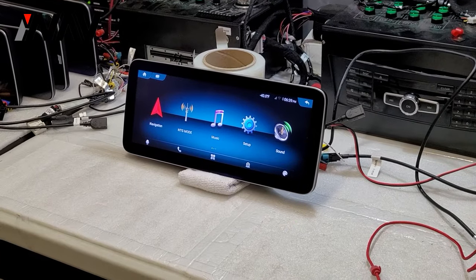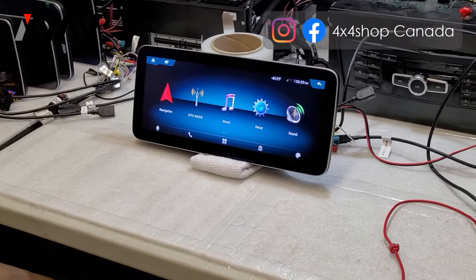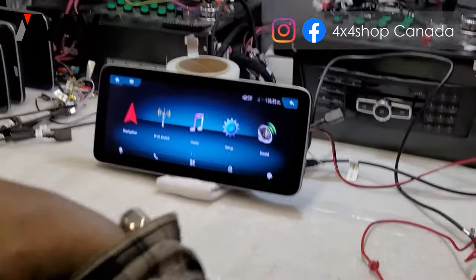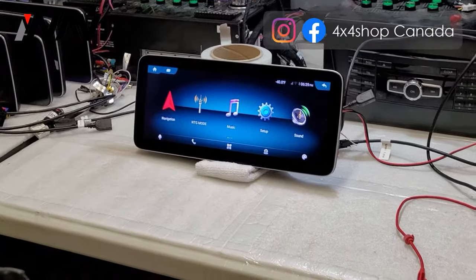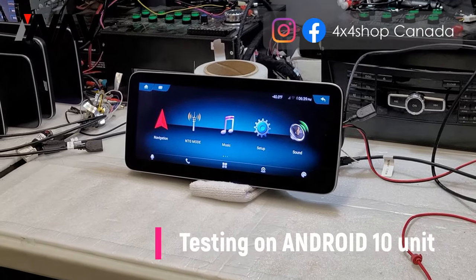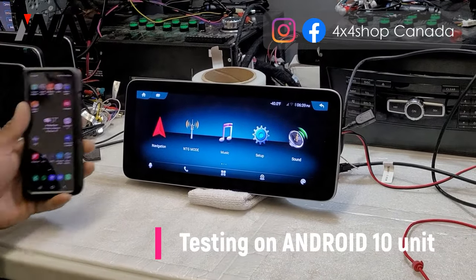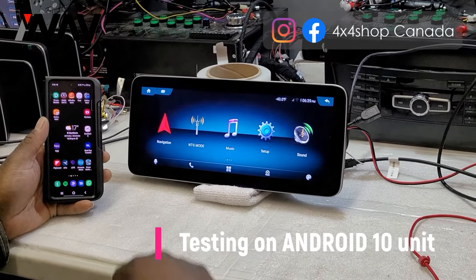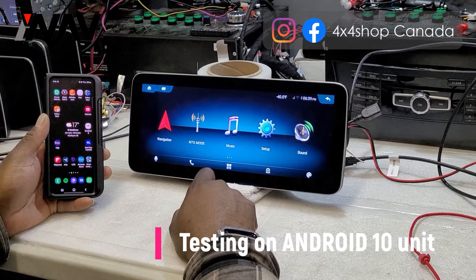Hello, this is 4x4Shop with an Android Auto and Apple CarPlay setup video. This will also cover troubleshooting issues you may have with the device when it comes to connectivity. The first step we're going to cover is the Android Auto function. With an Android 10 device, Android Auto is supported wired.